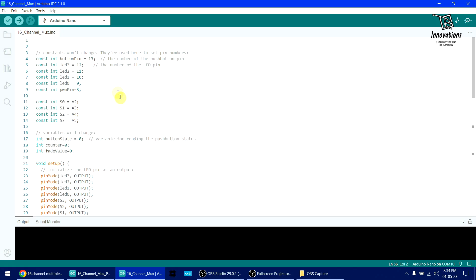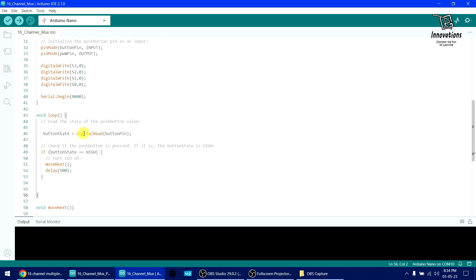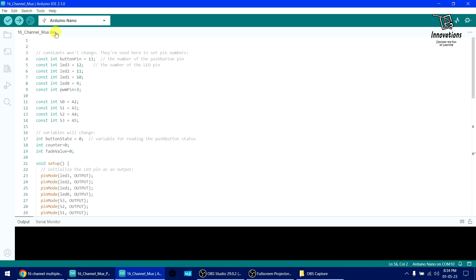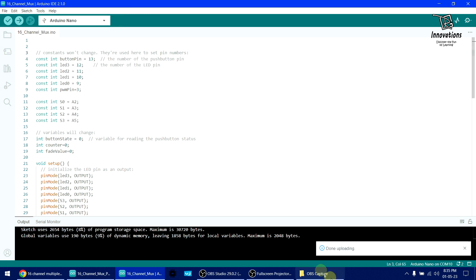This is the Arduino sketch. I have used one button pin handling the push button, then the LED pins, then the selector pins — I have used the analog input pins as outputs in the Arduino Nano. Then the output types are defined. If the button pin is high, it will increase the binary value by one. Here I am converting the decimal value to binary and setting the outputs accordingly. Now I will upload it to the Arduino. I have already selected the port and board, and uploading is done.